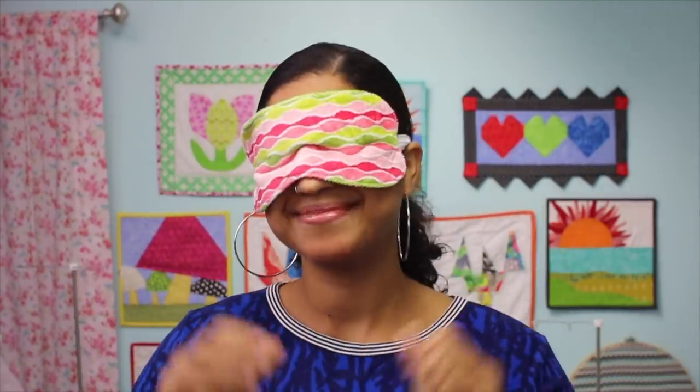Hey, it's Vanessa the Crafty Gemini and I'm back with day six of my 12 days of last-minute DIY gifts video series. In this tutorial, I'm going to teach you how to make a super soft and cozy eye mask.